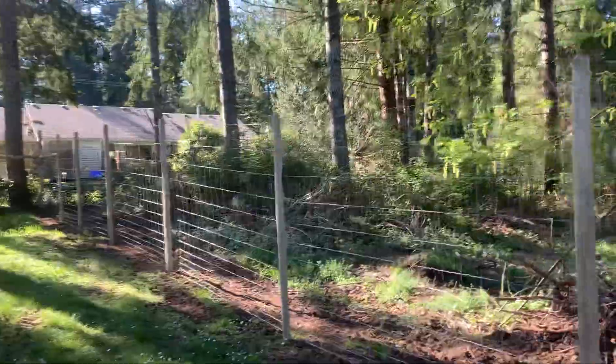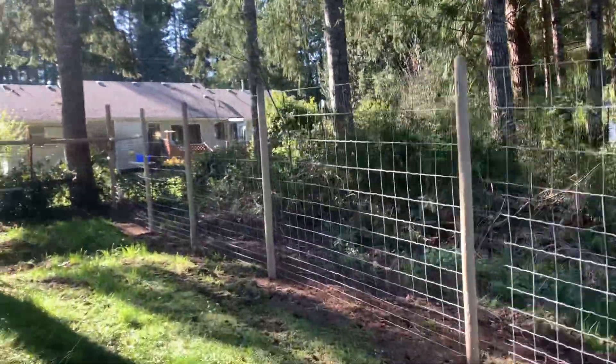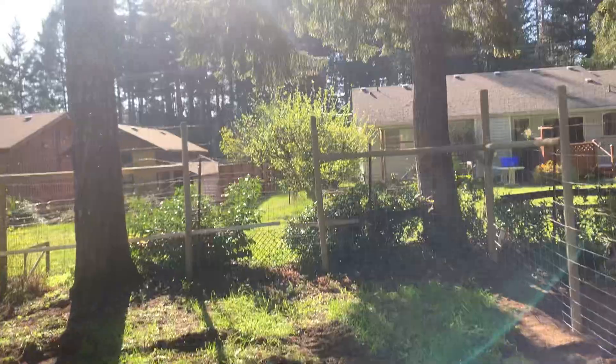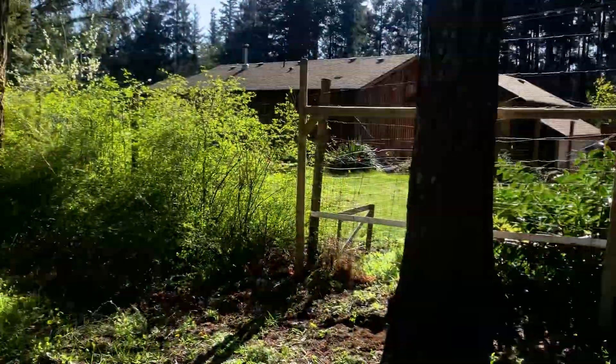Off to the property line — nice tight wire. The back line I just did the first bit to this property pin here, because the next-door neighbor wanted his privacy kept.